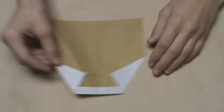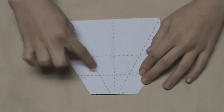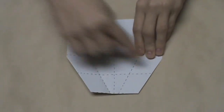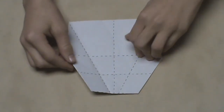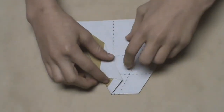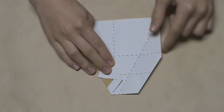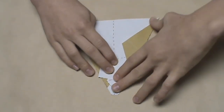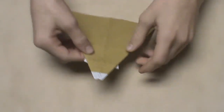Now we're going to turn the model over. Once it's turned over, focus on these two creases and fold in both edges along them. Start with the left edge and fold it in along that crease, sharpen the crease a bit, then do the same on the right — fold in the right edge along that crease and make your crease. Then turn the model over once again.